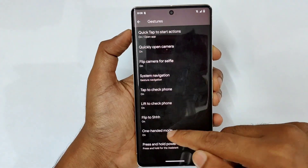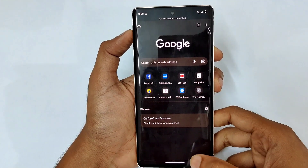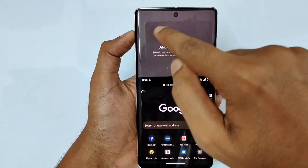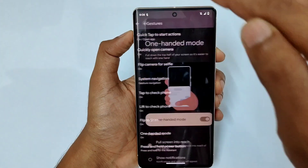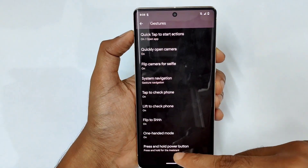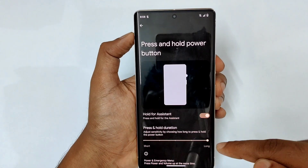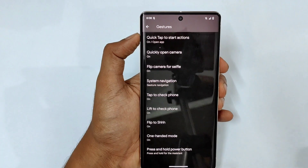Next is one-handed mode. If you're in an application like Chrome, just give a small bottom swipe and one-handed mode appears. Tap anywhere to go back to normal. Then, pressing and holding the power button lets you disable the assistant and adjust the short or long press duration using the bar.